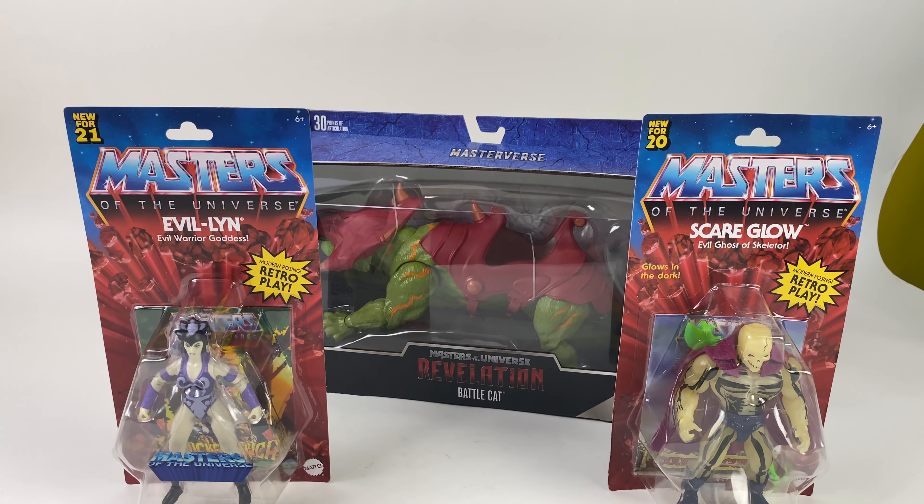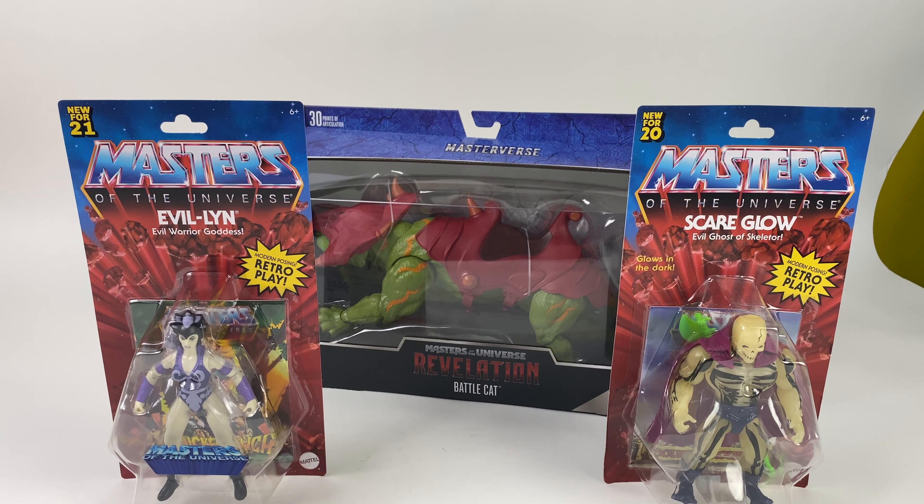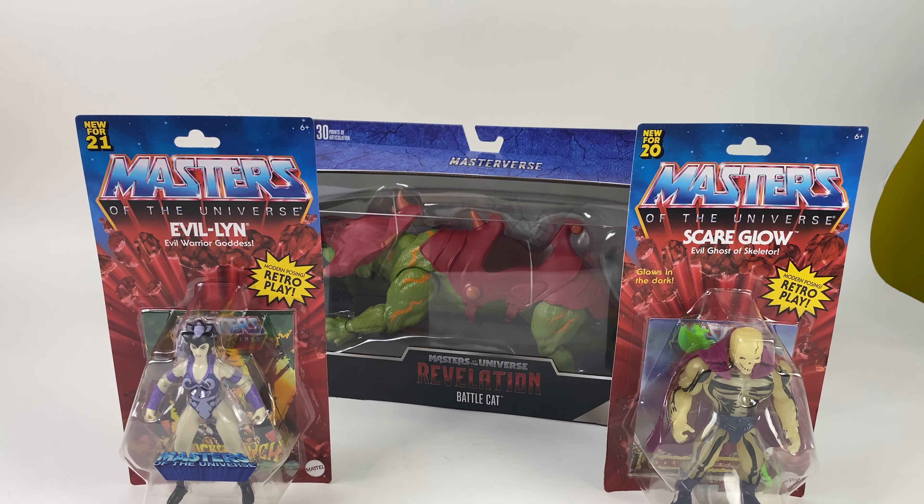We're open Tuesday through Saturday from 10 to 6, Sunday from 11 to 6, or you can shop with us online anytime at dallasvintagetoys.com. Thank you guys so much for watching and have a great day!